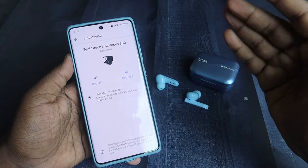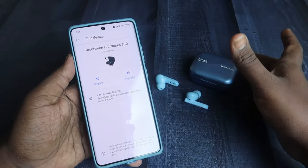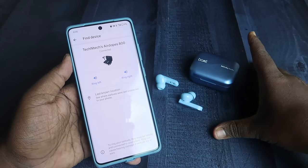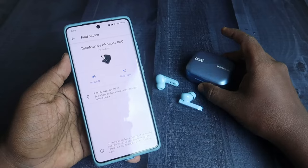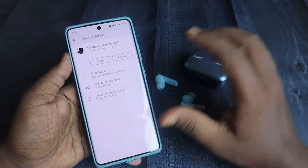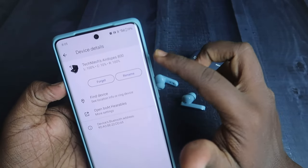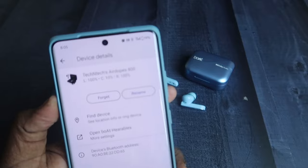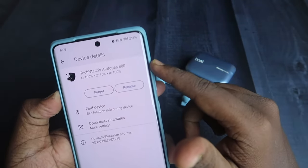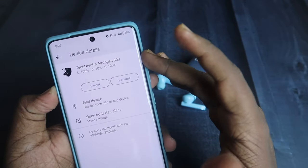To use Find My Device, click the option and it will open the Find My Device application. Install it, log in with your Google account, and the earbuds will be automatically added. Using Find My Device, you can locate the earbuds where they were last connected. Also, through the Google Fast Pair connection, you can find the case and earbud battery percentage — including the case battery percentage, which is not visible in the Boat Hearables app.